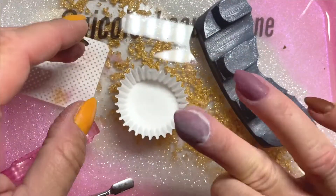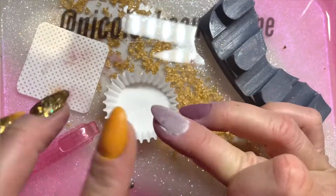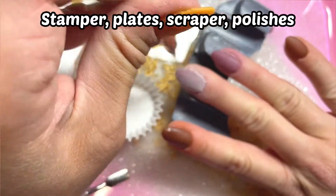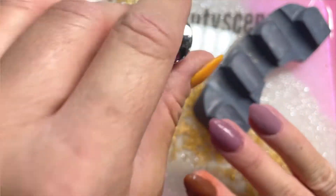You want to start by getting all your stamping supplies out — your stamp, your scraper, your plates, and all your polishes. For this mani I'm doing reverse stamping because I've found that reverse stamping, especially when you're starting out, is so much easier.